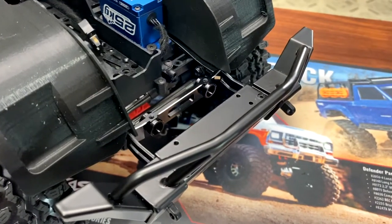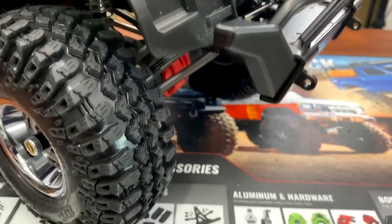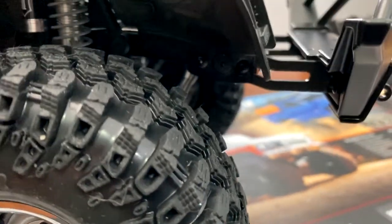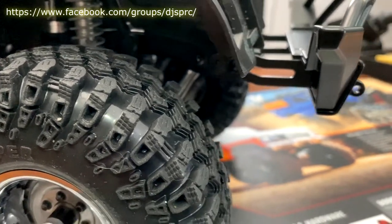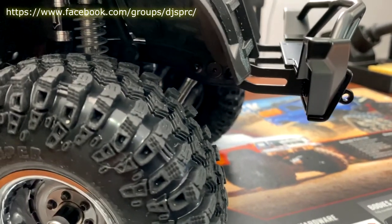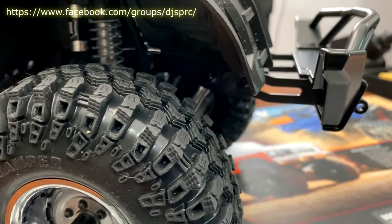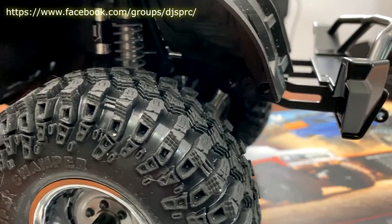Like I was saying in the video, the middle bar here is an aluminum one from Hot Racing. I did not want to put the plastic one — simple reason, I wanted it to be a little bit more reinforced. It's a little dark, but there are three screws there.